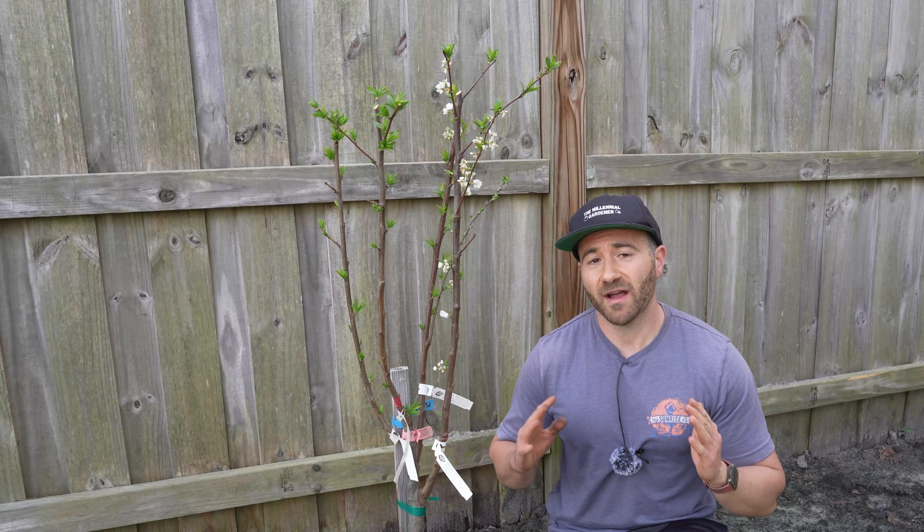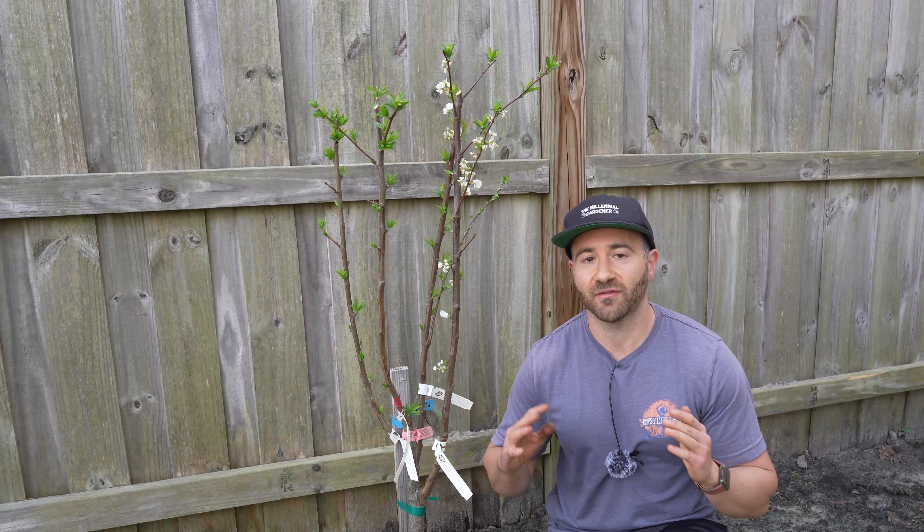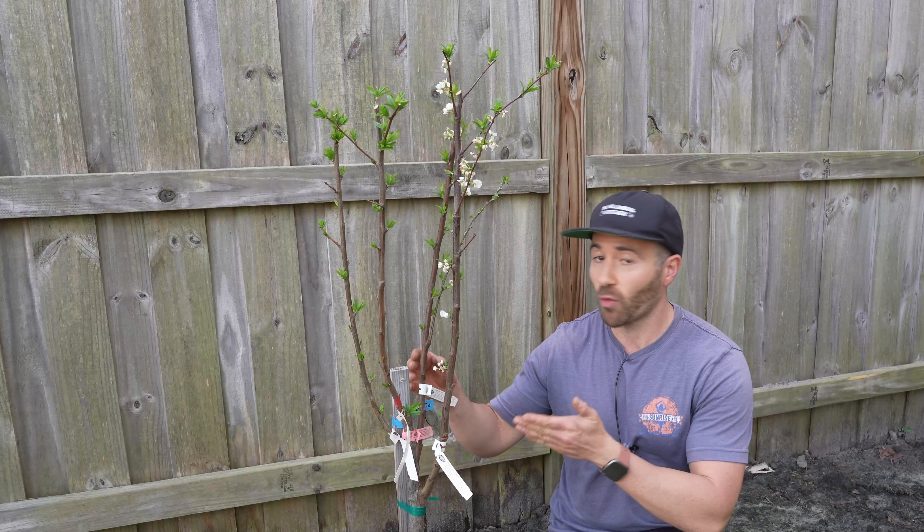But what if I told you you could grow four or more fruit trees in one single spot? That way you could grow an enormous diversity of food in even the smallest of spots. Using simple grafting techniques, it is possible to graft numerous different varieties of a single species on one tree.